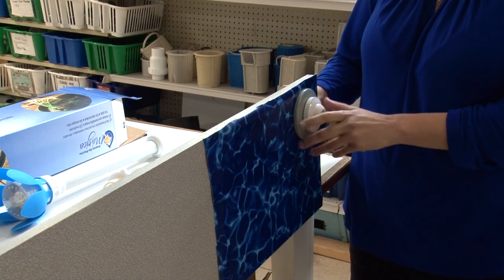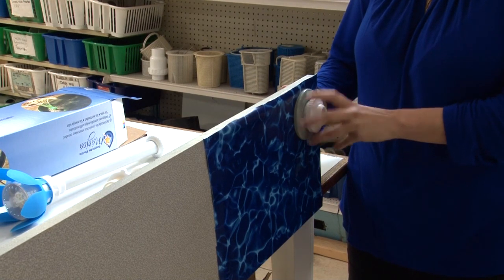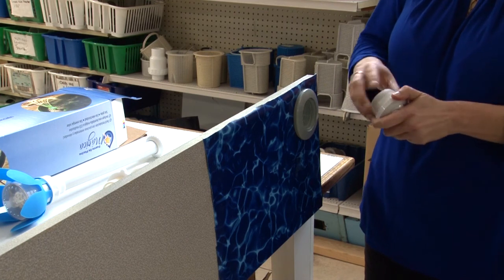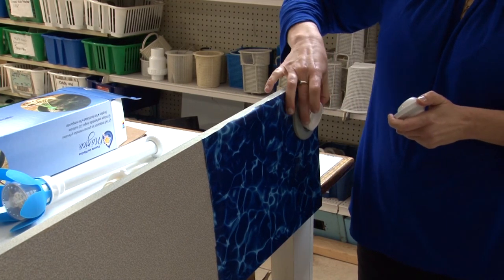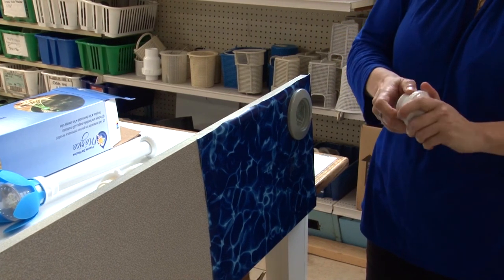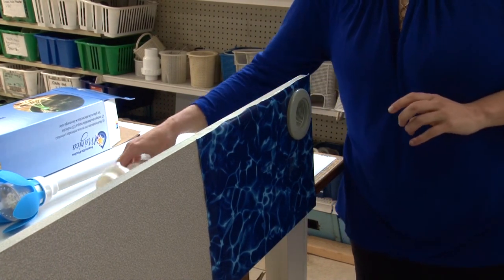Remove the jet eyeball and base from the return. Sometimes the face of the return comes off leaving the base left inside. Remove the base. If needed, you can purchase this tool at your local pool store retailer.